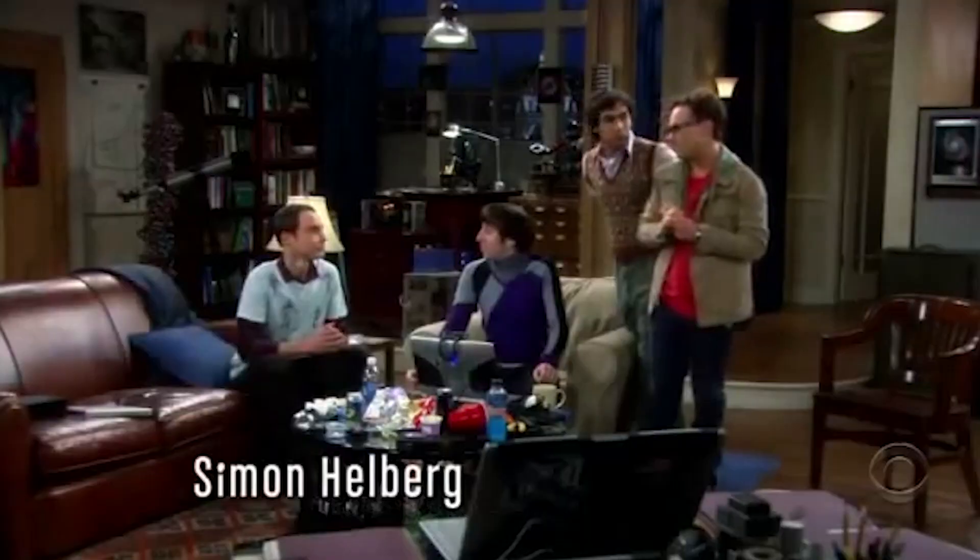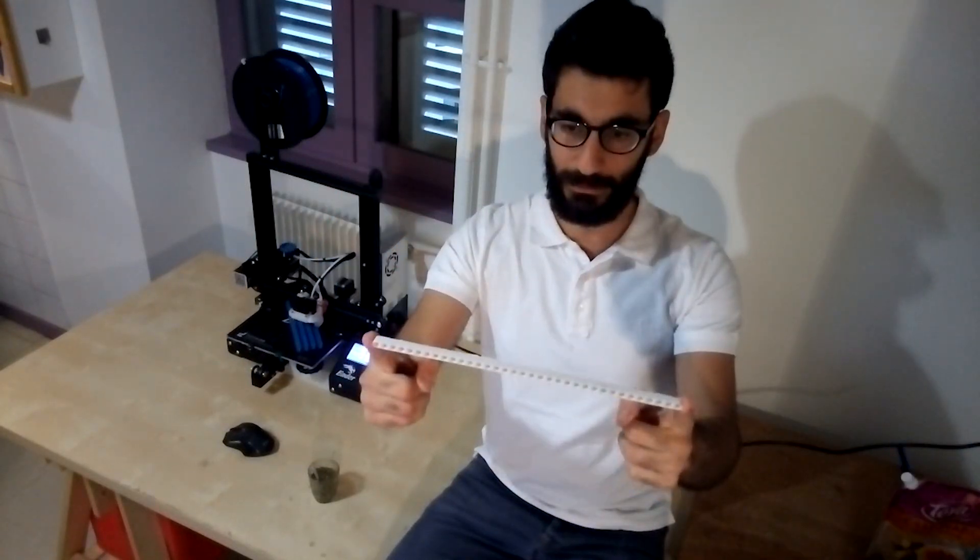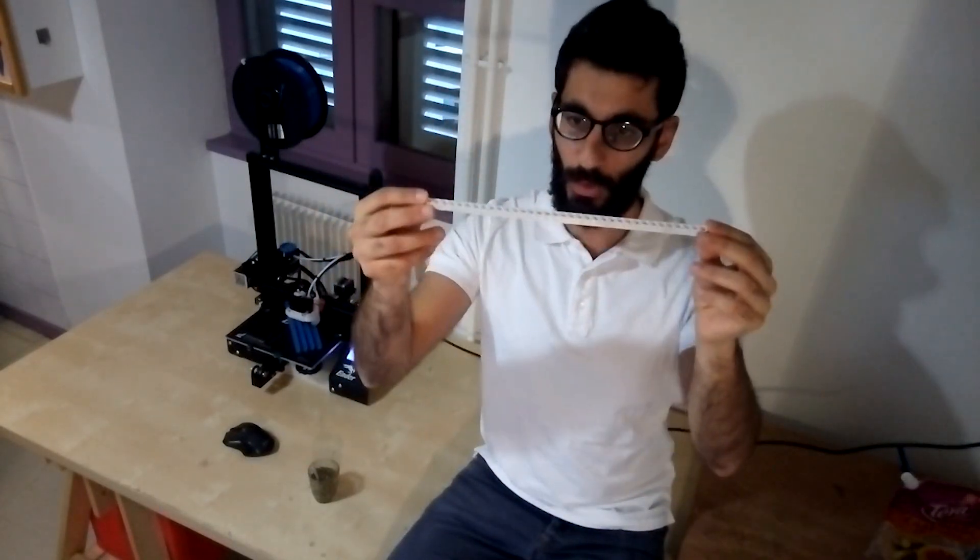You might ask: why 3D print Lego beams when you can just buy them? Well, first — because we can! And second, what about printing non-standard Lego beams? Like beams with double the hole count, or beams longer than 15 holes — like 20 holes, 25, or even 35 holes. And what about flexible beams? Or multi-color beams?